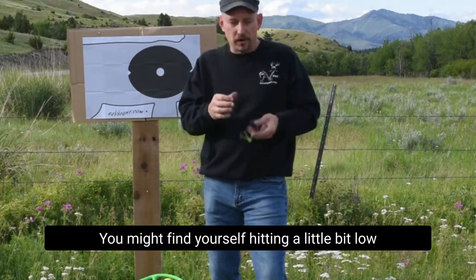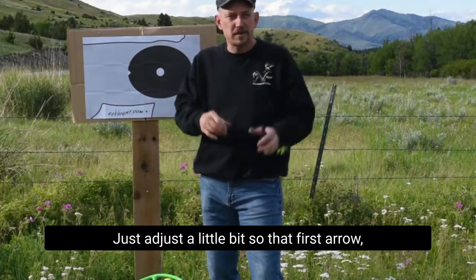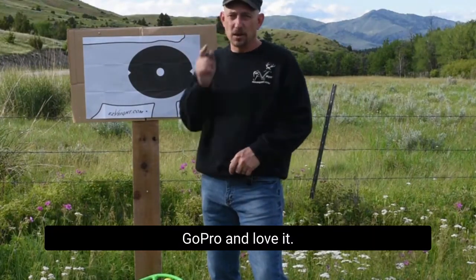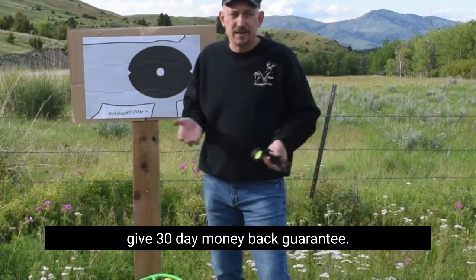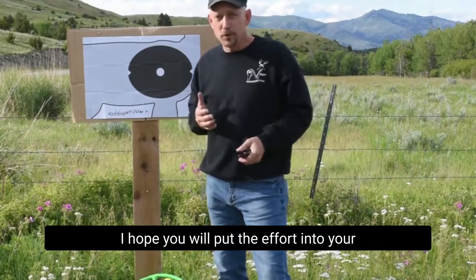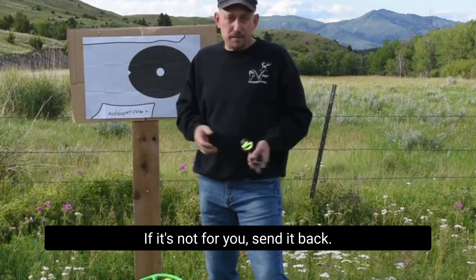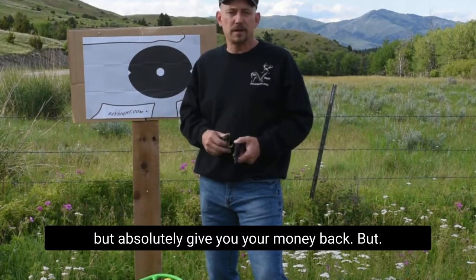You might find yourself hitting a little bit low even though you were dead nuts on paper — that's awesome. I'm not paper hunting. Sight in for your instinct. Adjust it so that first cold arrow, you pull it up and frame it the way your mind sees it, and send it. I'm Aaron with Easy B Sight — go pro and love it. We give a 30-day money-back guarantee. This is a journey and it takes a little bit of effort. I hope you'll put the effort into your bow hunting to become a better bow hunter. We give you a month to shoot it in your yard — if it's not for you, send it back, but absolutely get your money back. Thank you.